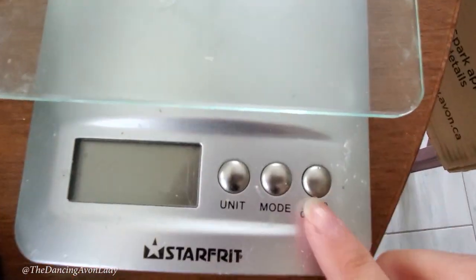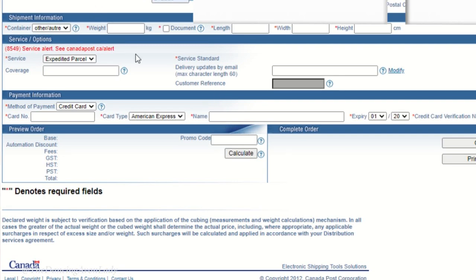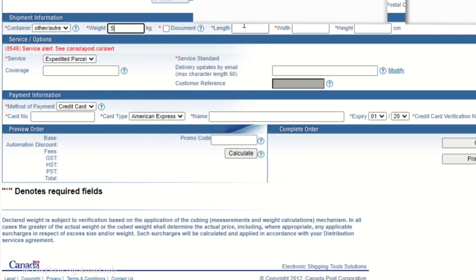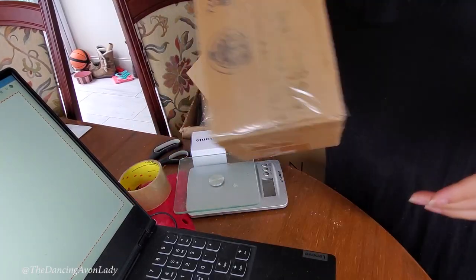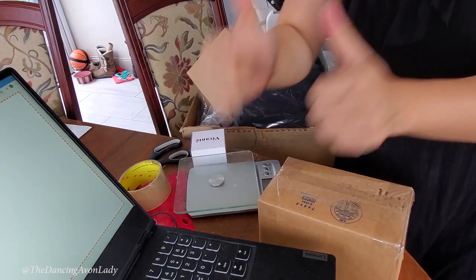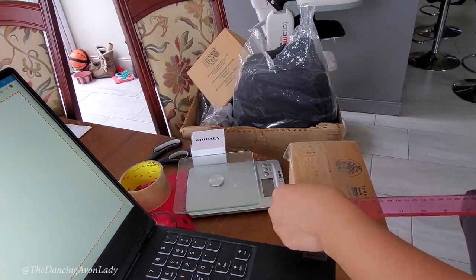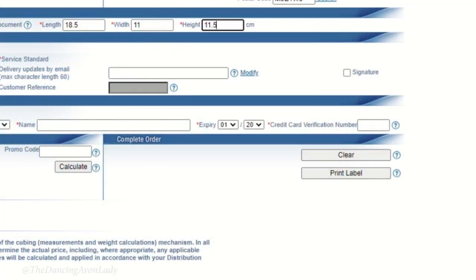I close up the box and first I need to find out the weight, so I weigh it. Then I go back to my computer and enter that it's 0.5 kg. Next I need to measure the length, the width, and the height. Before I measure it, I tape it up so it's secure and not moving around. Then I measure everything in centimeters.